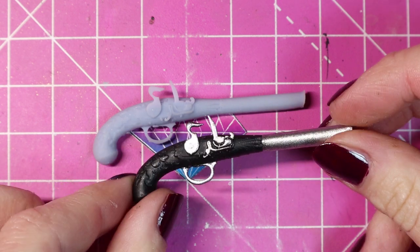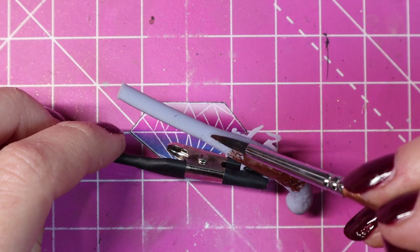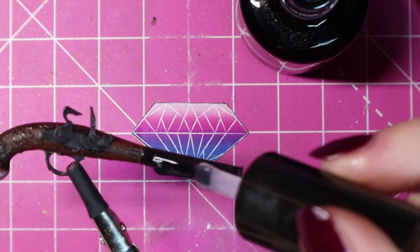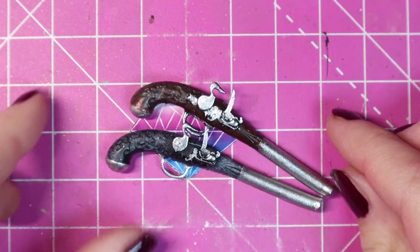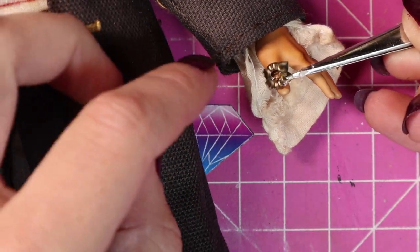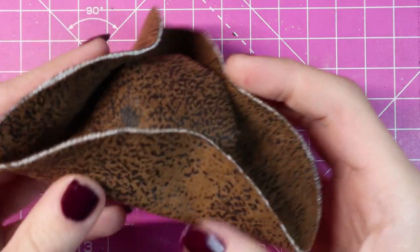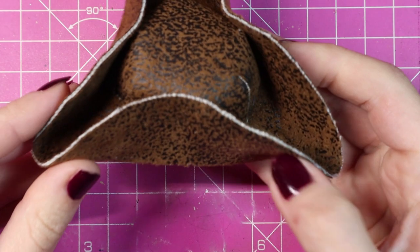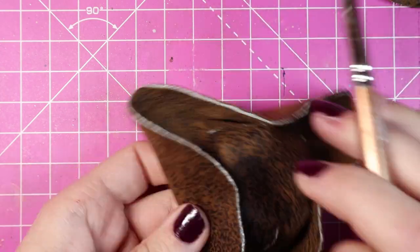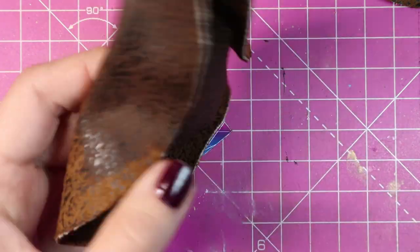Now Jack needs pistols, and I wasn't about to make these myself. So I asked Will, who kindly 3D printed some for me to paint, and I just painted those, adding the silver the same way as I did with my demon doll. I added some rings to his fingers. He also needs a hat, and I just had to do this by myself. I looked at YouTube videos on how to make a tricorn hat and I did that all off camera. The material that I had was a bit too light, and I'd already dyed my coat and got rid of that dye, so I just painted this.